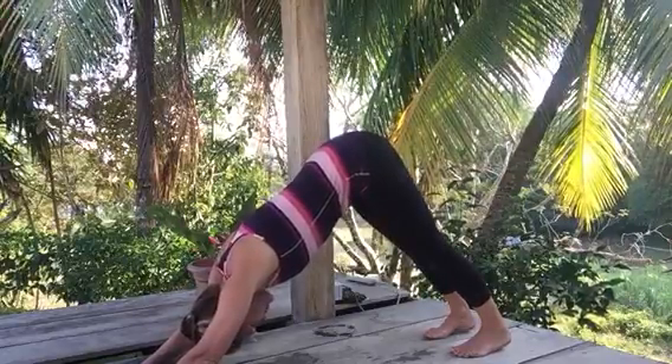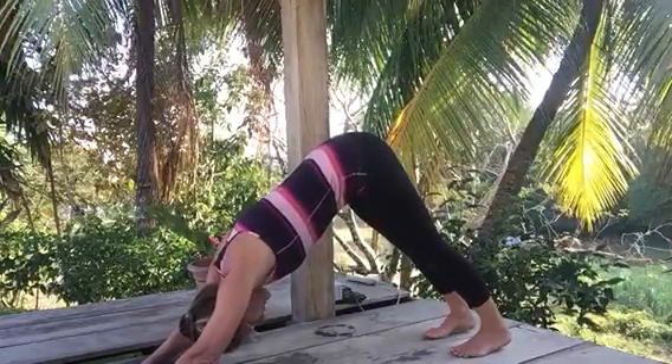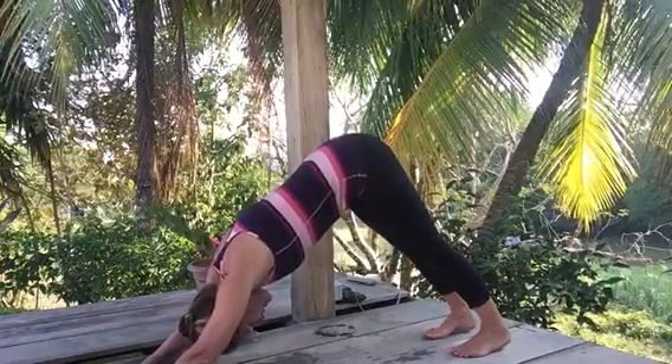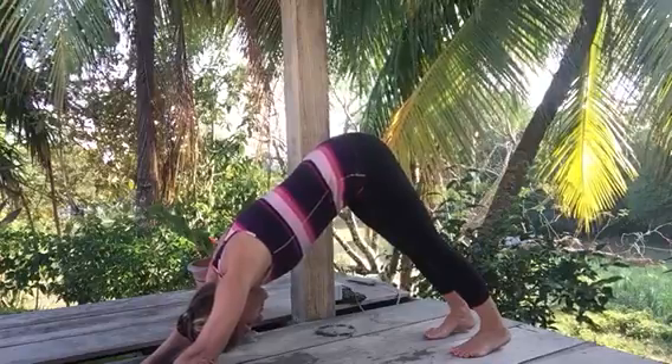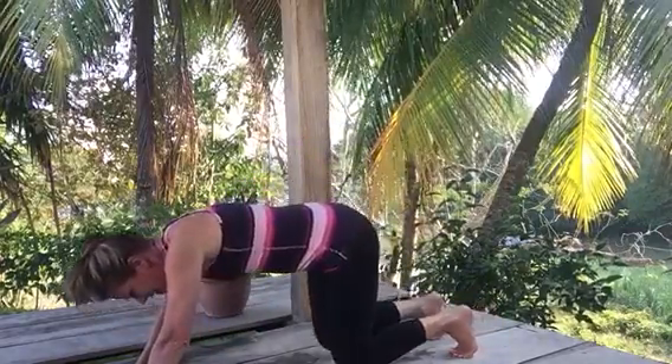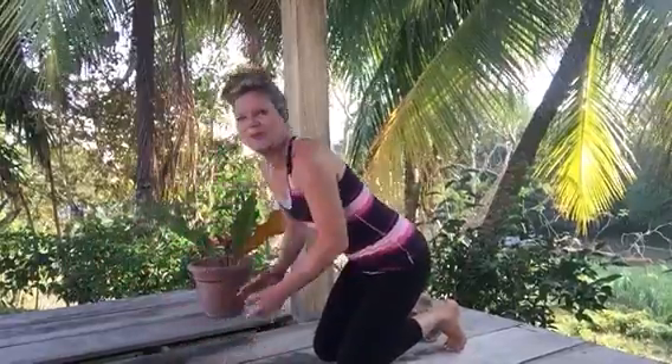Lift your sits bones up, pull your navel in, and in time your heels will come down to the floor. Stay here for an inhale and an exhale, and release. It's always a puzzle with yoga — you're putting all the pieces together so it works and fits with your body. Thanks for joining me for downward facing dog today. Namaste.